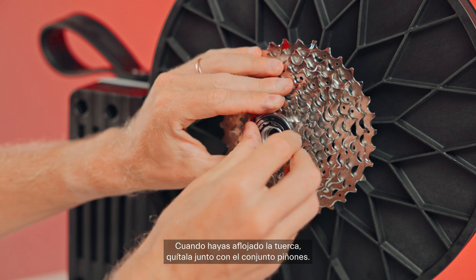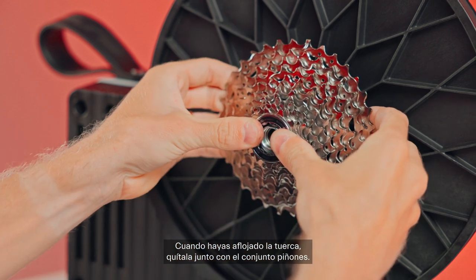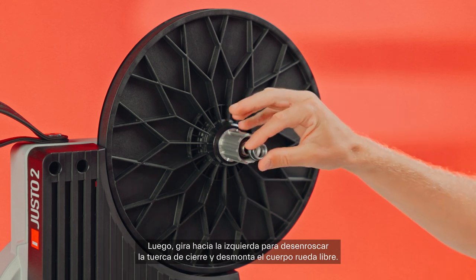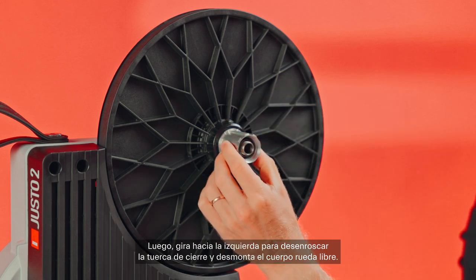insert the lock ring tool into the sprocket set and unscrew the ring nut counterclockwise. Once the ring nut is loose, remove it along with the sprocket set. Next, turn counterclockwise to unscrew the locking nut and remove the freehub body.